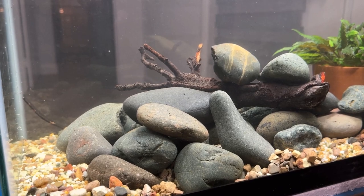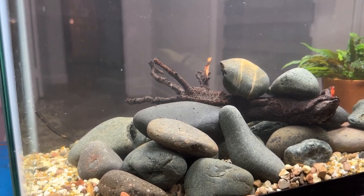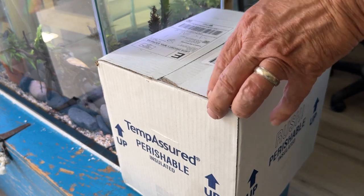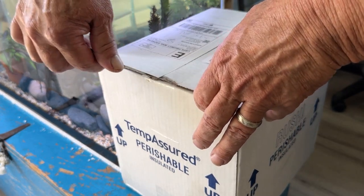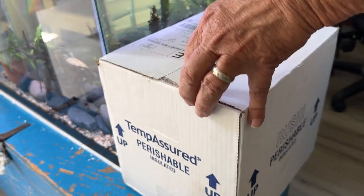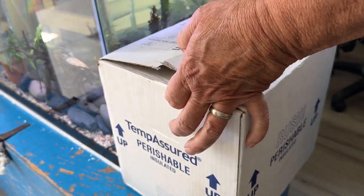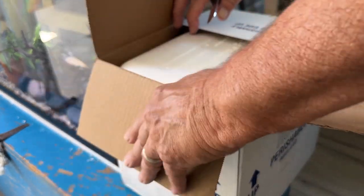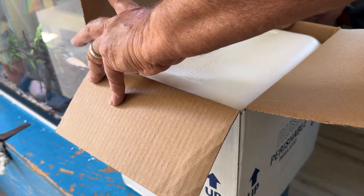The next step, hopefully, will be getting the fish in here tomorrow. We shall see. These are supposedly 10 reticulated hillstream loaches all the way from Sugar Land, Texas. They just arrived within the last half hour — let's see what we got.